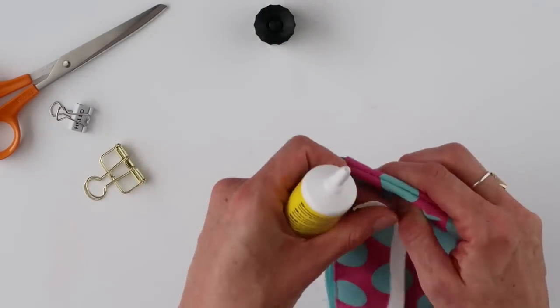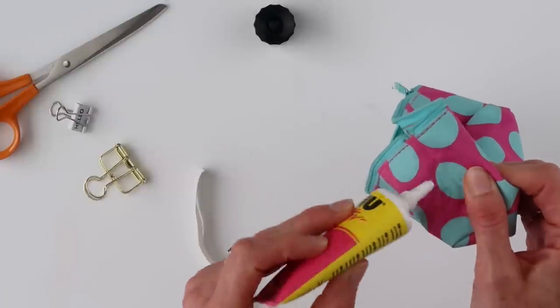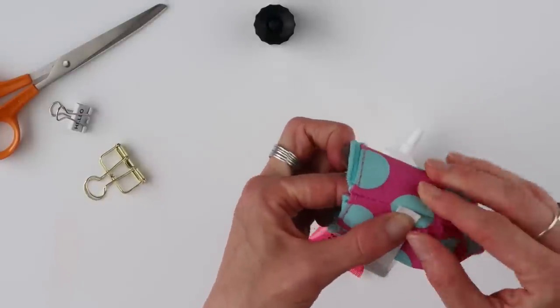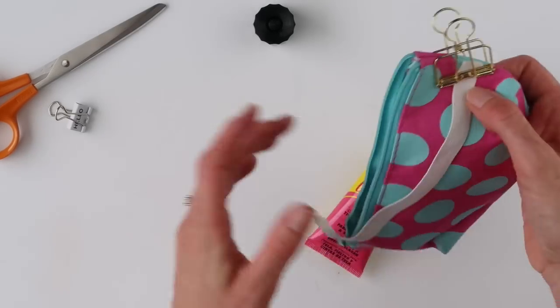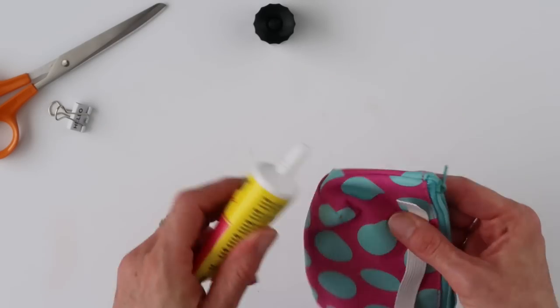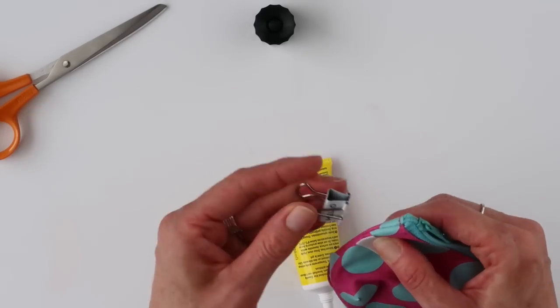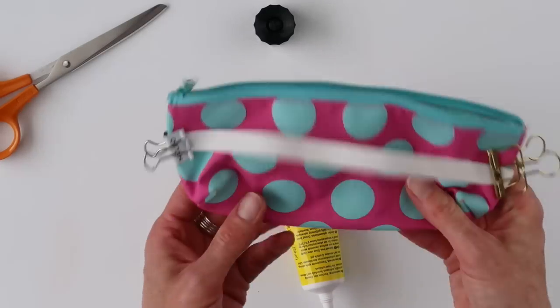All you need to do is put a little glue on your pencil case, put your elastic there, and then you're going to clip it until it dries. Then you're going to do the exact same thing on the other side — glue it and then a clip. And then once that's dry, you're all set, and you can put that in your planner.